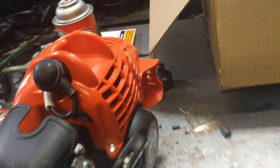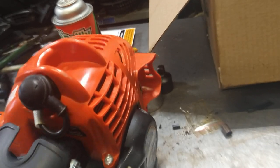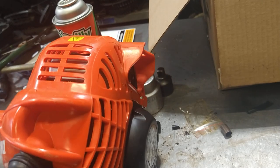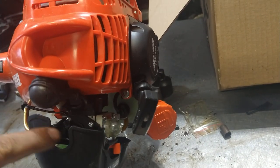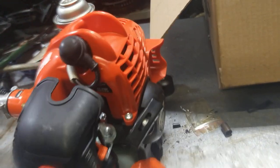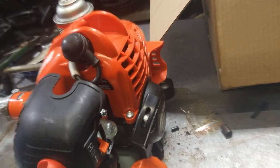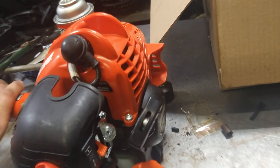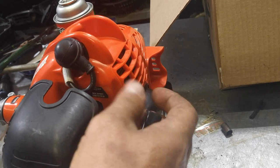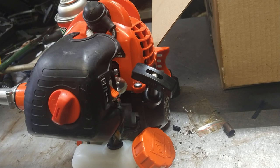The idle's a little bit high. If the idle's high, the idle screw is right in here - that one shiny screw up top. Turn it off, turn it back on. Ready to go.